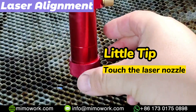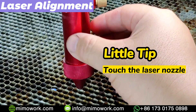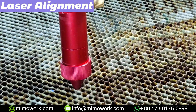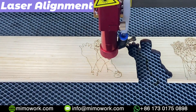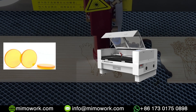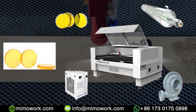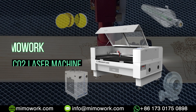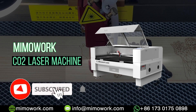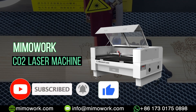A little trick here: you can touch the laser nozzle to feel if it's warm or not. If it is hot, you'd better check the laser head carefully. Except for the laser lens, you should also clean other parts of the laser machine regularly. If you are curious about the maintenance of the CO2 laser machine, subscribe to our channel — we will update new videos to explain more.